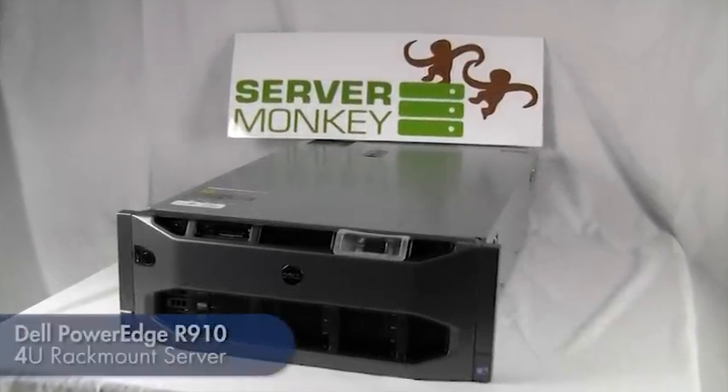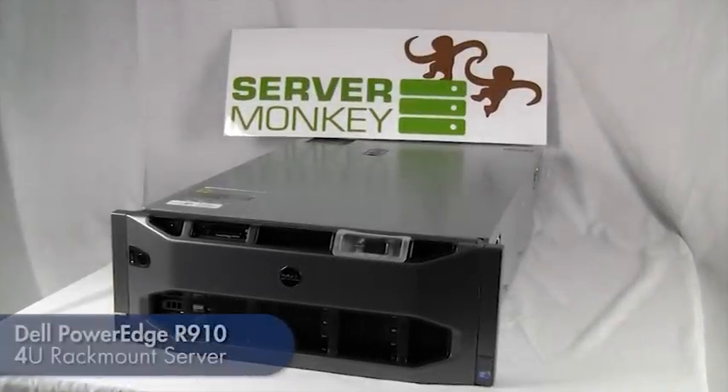Hi, my name is Kyle. I'm the lead server technician here at ServerMonkey.com. Today we're going to take a look at the Dell PowerEdge R910, which is one of Dell's highest ranked units.